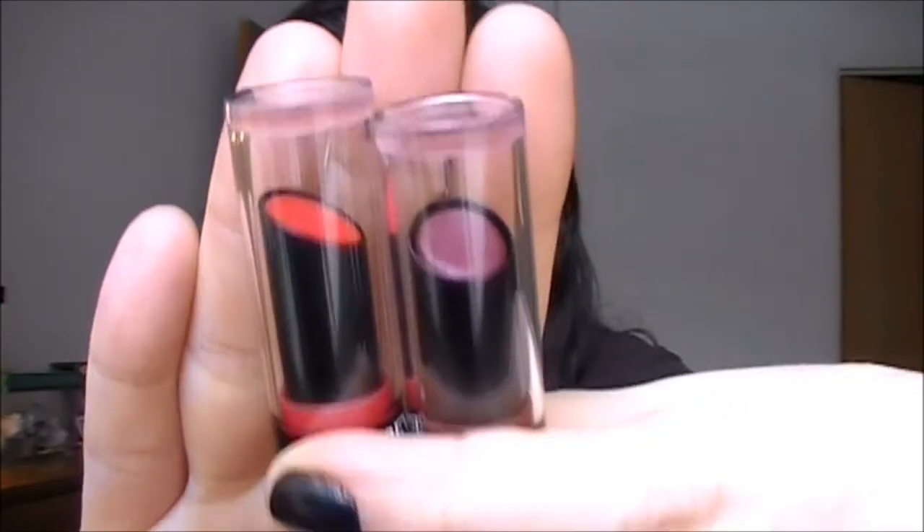Today I'm doing a really different video — reviewing two products in one. We're reviewing the Wet and Wild Mega Last lip colors, and I also have two of the new Revlon Colorstay Ultimate Suede lipsticks. We're going to talk about these products and I'm going to apply them to my lips, even though my lips really hate me for it. We'll start with the Wet and Wild ones first and then do the Revlon.